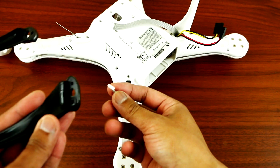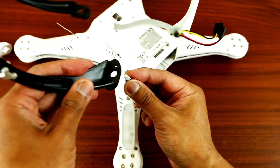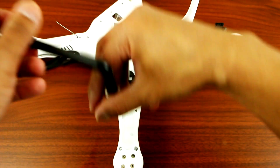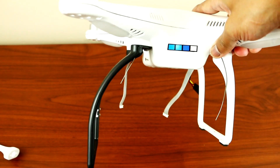The next step is to slide your compass cable right through the hole, and your antenna as well. There you go, guys — one side is installed.